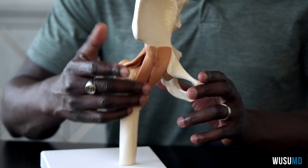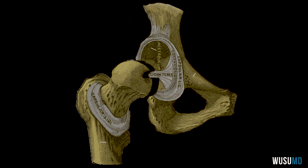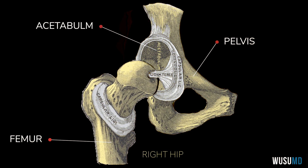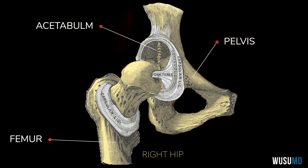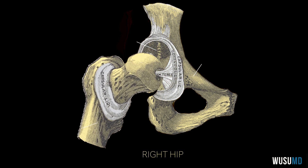So we have femur, femoral, acetabular, and then impingement. Anytime we talk about impingement, we're really just talking about pinching. What is happening is we have a bone that is basically abutting another bone, and somewhere in between there is some soft tissue that is getting pinched — and it doesn't like it — that's when you have pain.